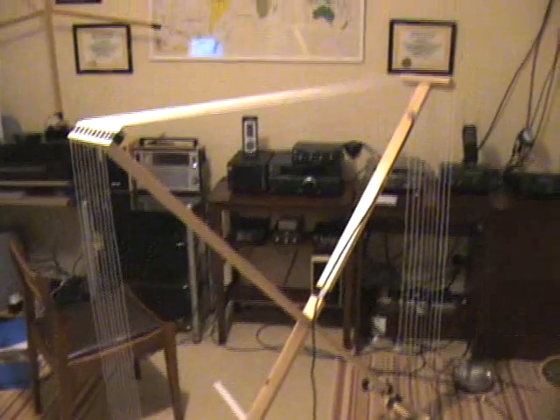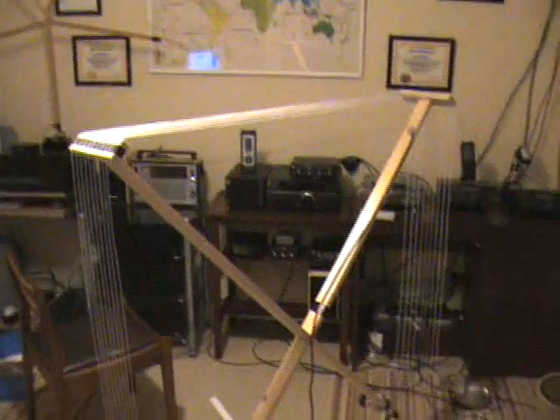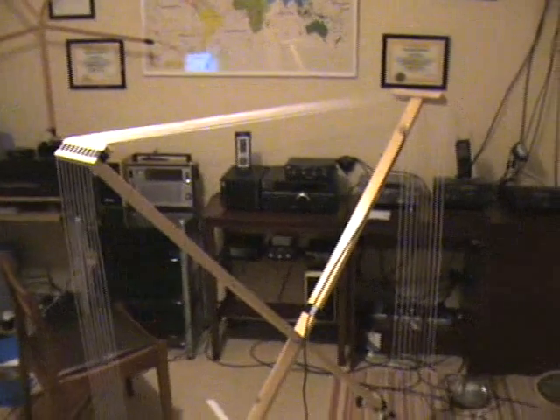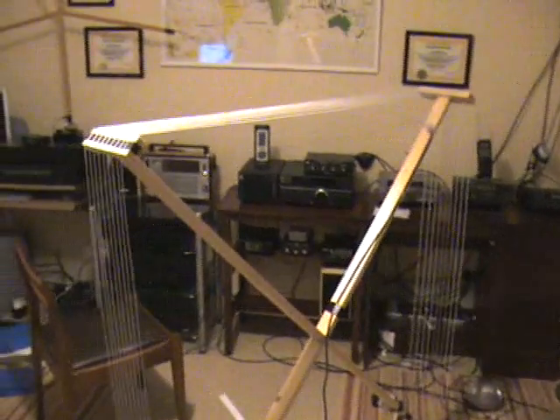I have made a few changes to my 4-foot loop. Originally I was feeding the signal back to the radio via a ferrite rod with a winding on it of about 10 or so turns, on a ferrite rod into coax cable and then back to various radios. I have changed that a little.